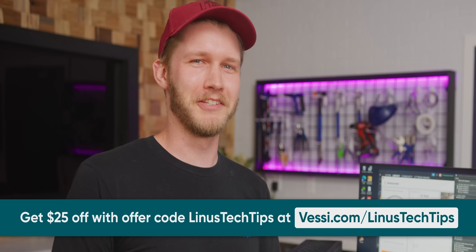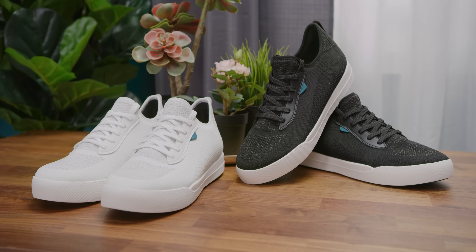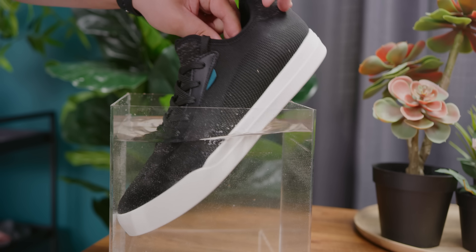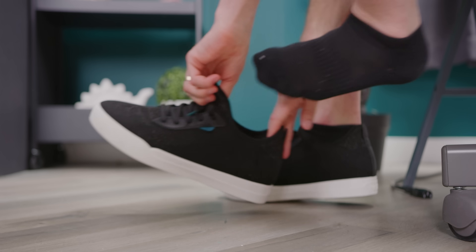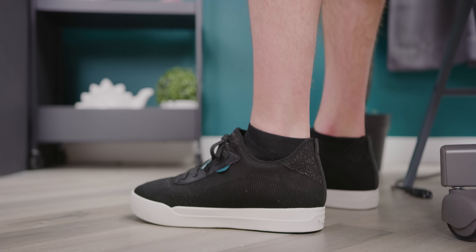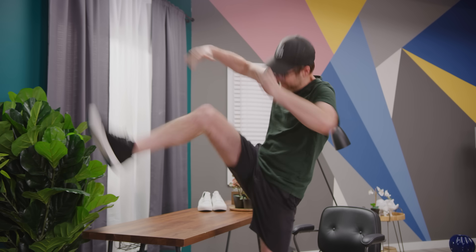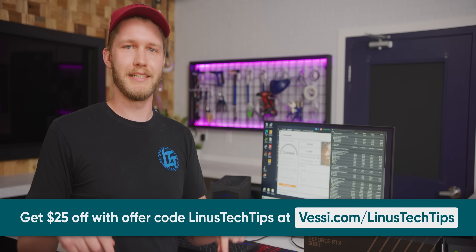What you're not going to build yourself though is a pair of shoes. Thanks to Vessi for sponsoring this video. Vessi footwear is known for being waterproof — they're lightweight, easy to pack and breathable. You don't need to worry about the weather anymore with a dual climate knit material keeping your feet warm in the winter and cool in the summer. They have super easy slip on and slip off and are comfortable for traveling and fit almost any occasion. Some of us are wearing them right now and they're also 100% vegan. Get $25 off each shoe using our code Linus Tech Tips at checkout. Check them out at Vessi.com slash Linus Tech Tips.